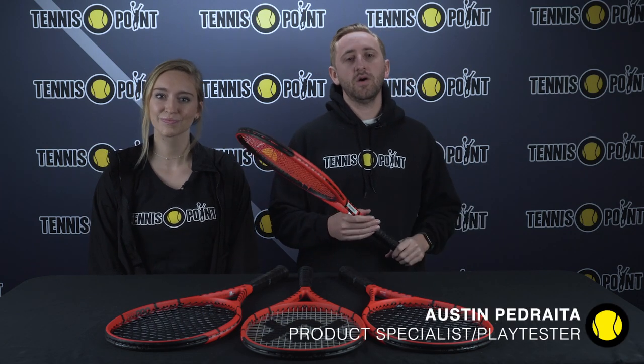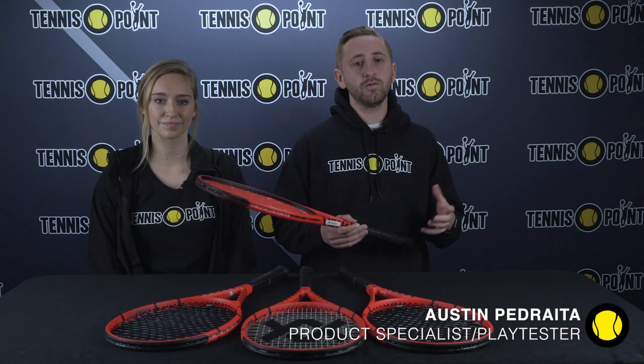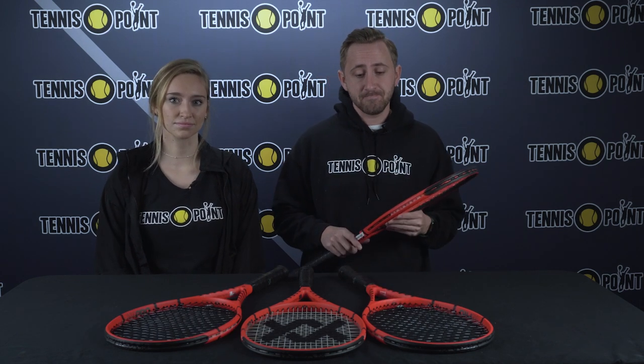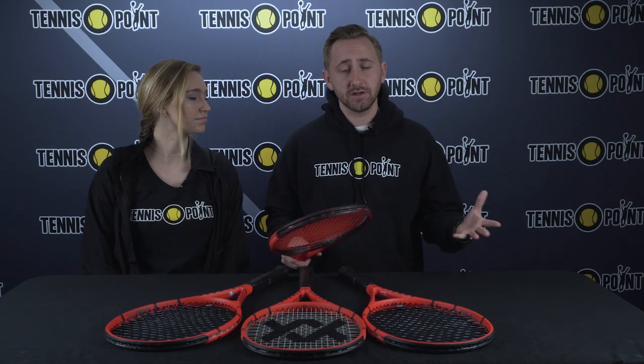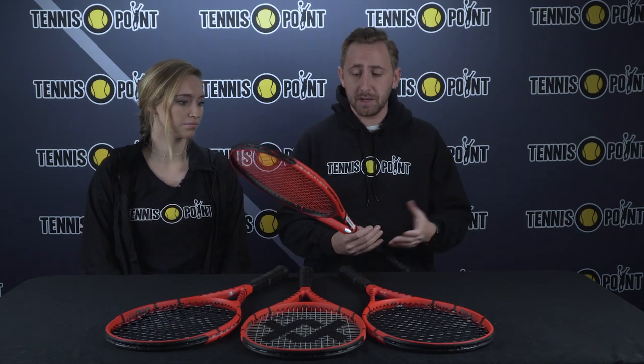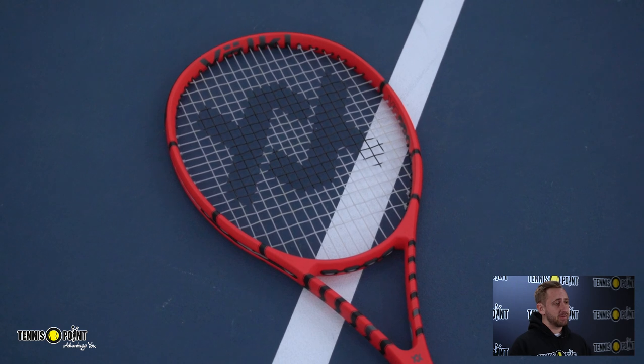Hey Team Yellow, we're here today to talk about the 2023 Volkl V8 Pro. We have two different models — one is the old model, which is in my hands here, and the ones on the table are the new model. As far as specs and technology, everything is identical; the only difference is Volkl decided to update the cosmetic. It still has that red and black theme.